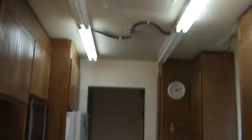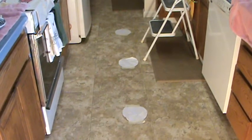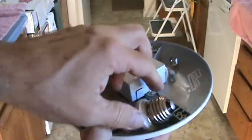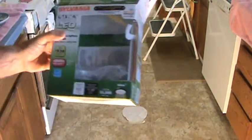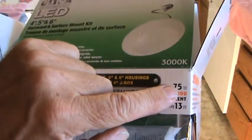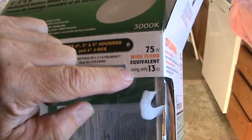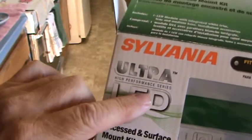I have not used can eyeball LED lights yet. We're going to use a can for the light — here's the light, and this just screws right into the fitting in the can light. This is an LED style light fixture that came out of this box right here. It says 75 watt equivalent, but it only uses 13 watts.